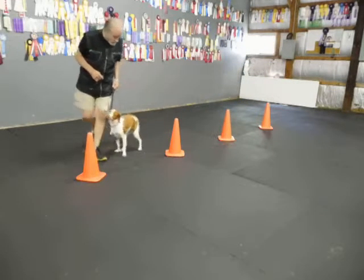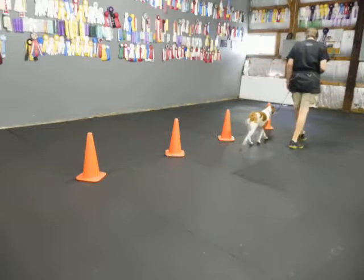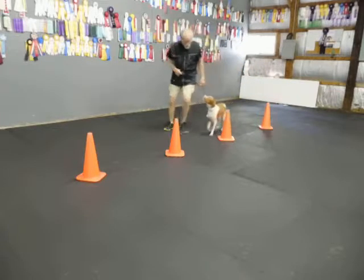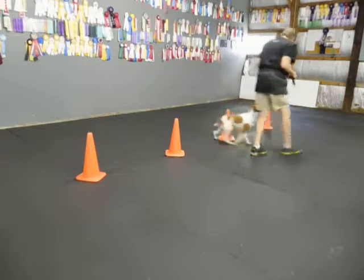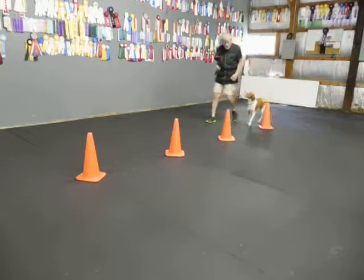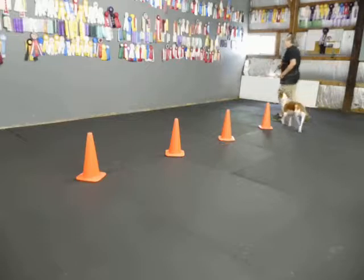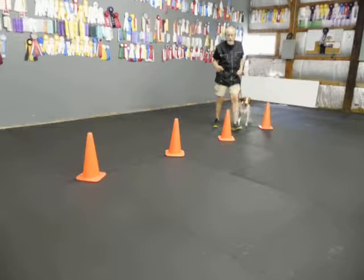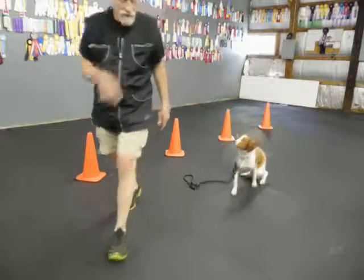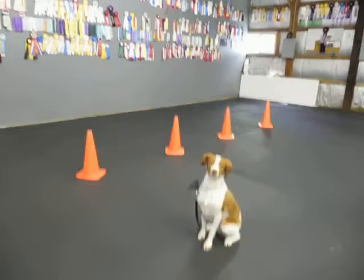I go a little slower. Back. Back. Back. Back. Back. Heel. Back. Heel. I got to go fast enough. Back. Back. And she doesn't sit. Now I'm getting dizzier and dizzier and dizzier. Sit. Sit. Good. Good sit. Good sit. Good sit.